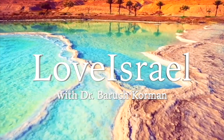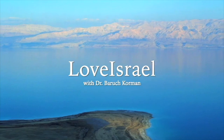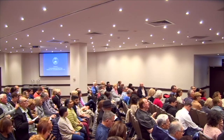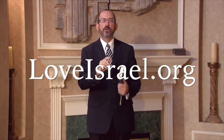Shalom, and welcome to Viyahavta Yisrael, a Hebrew phrase which means 'you shall love Israel.' We hope you'll stay with us for the next 30 minutes as our teacher, Dr. Baruch, shares his expository teaching from the Bible. Dr. Baruch is the senior lecturer at the Zerah Avraham Institute based in Israel. Although all courses are taught in Hebrew at the Institute, Dr. Baruch is pleased to share this weekly address in English. To find out more about our work in Israel, please visit us on the web at loveisrael.org. Now here's Baruch with today's lesson.